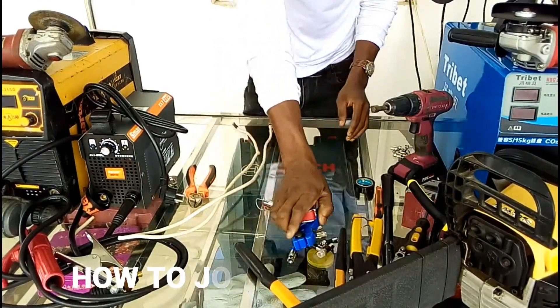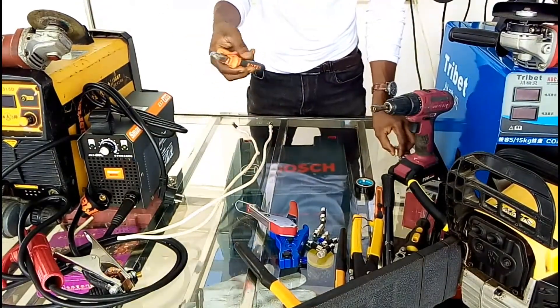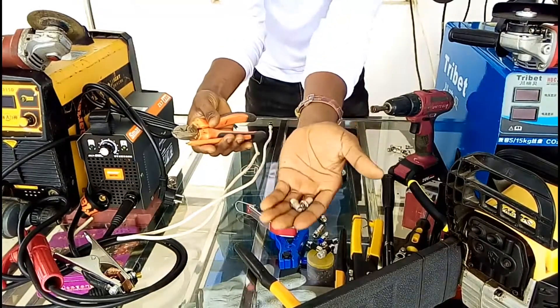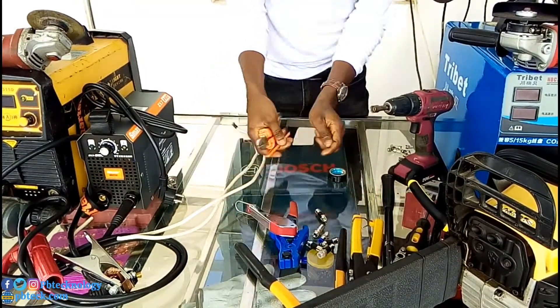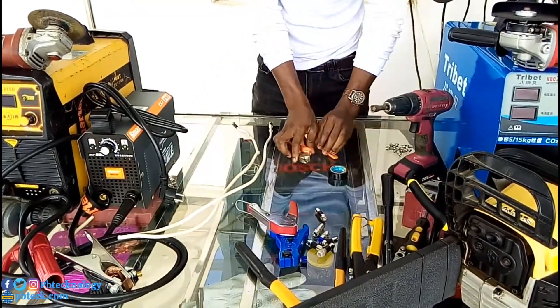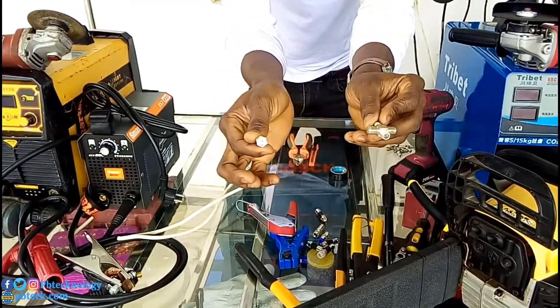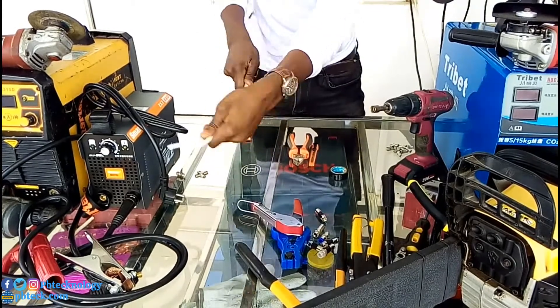And if you don't have this, then you have your cutter and your knife over here. You are going to use these pins. You have your joiner over here. So you are going to strip them.